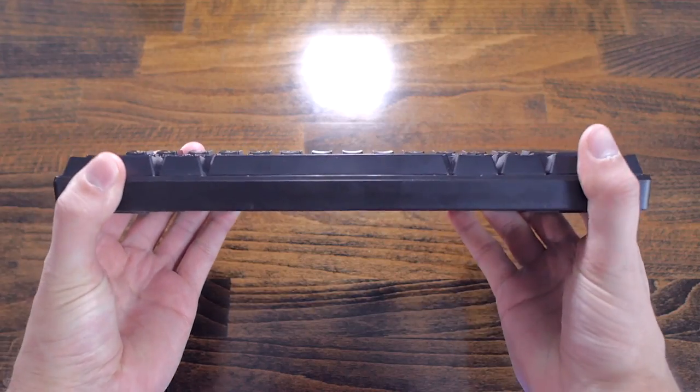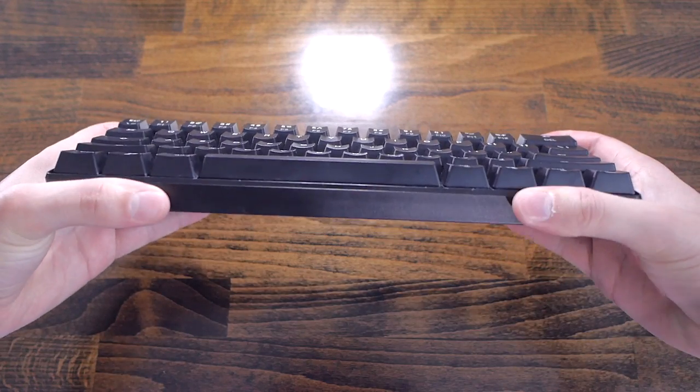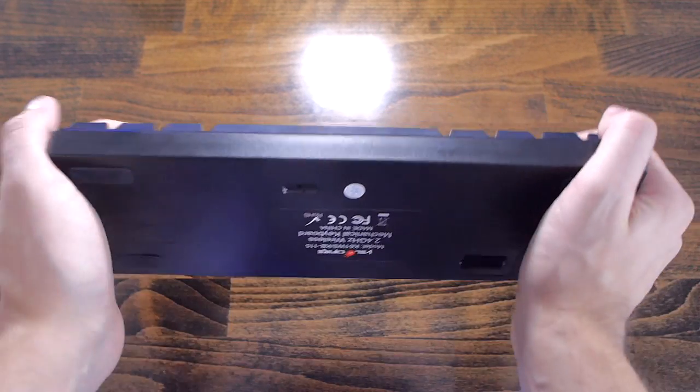The switches are mounted on a metal plate which adds a lot of strength to the board. The flex is not too bad and it has a decent weight too. It crackles a bit, but I didn't expect much for such a low price.